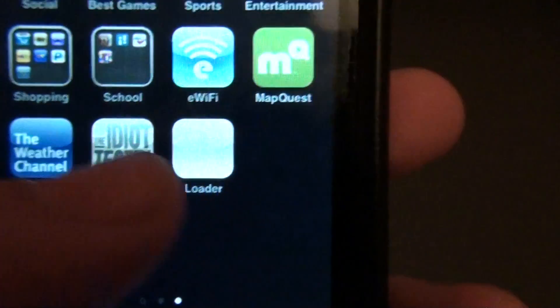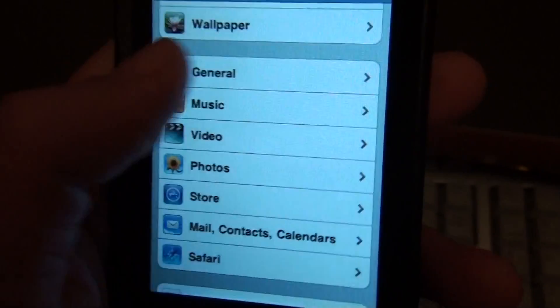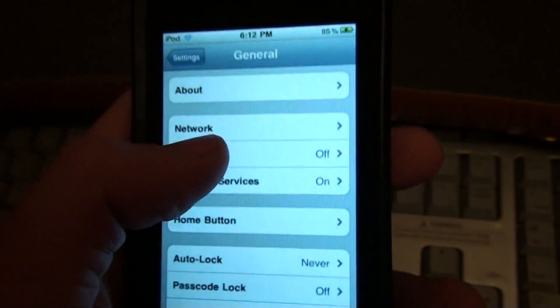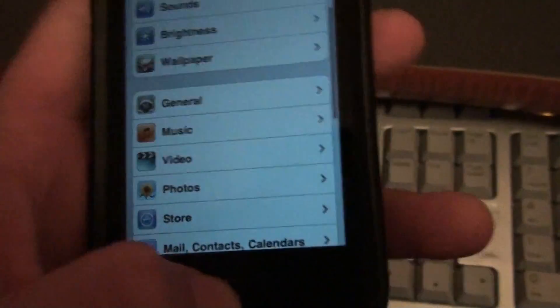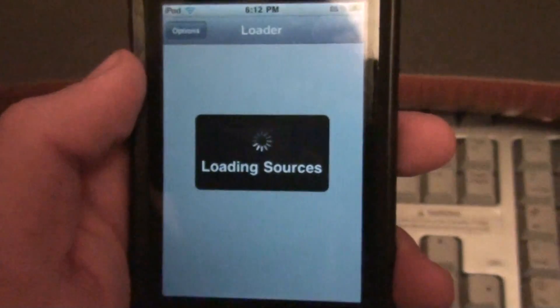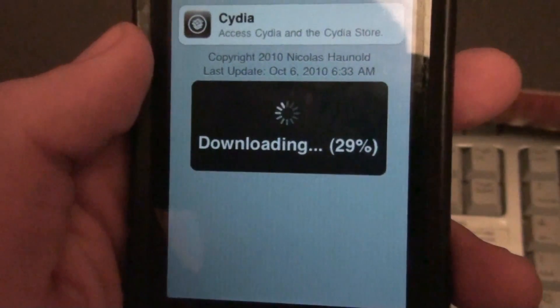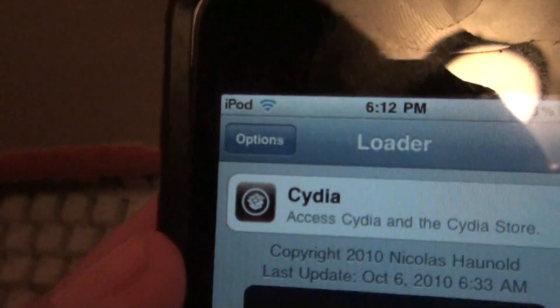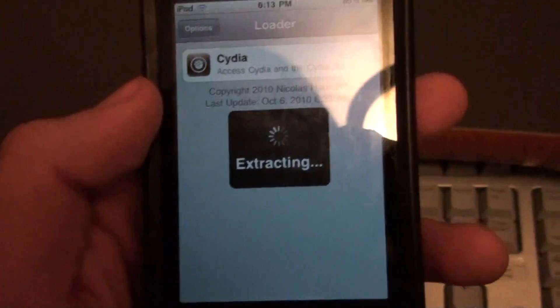Loader is right there. Now the way this one works — it gives you an app. It's basically the Lime Rain exploit. Let's go to brightness and turn that down. Close out of that and you'll see you get an app called Loader. You're going to click on Loader and it's going to say Cydia. Click on Cydia and press Install Cydia, and it's going to download it. Make sure you have a Wi-Fi connection so you can download it, obviously. It should finish up in a couple seconds and you'll have Cydia, and you'll be able to run jailbroken material on your device.